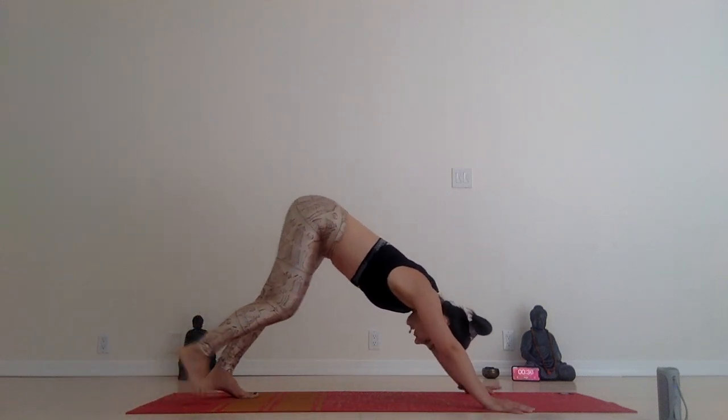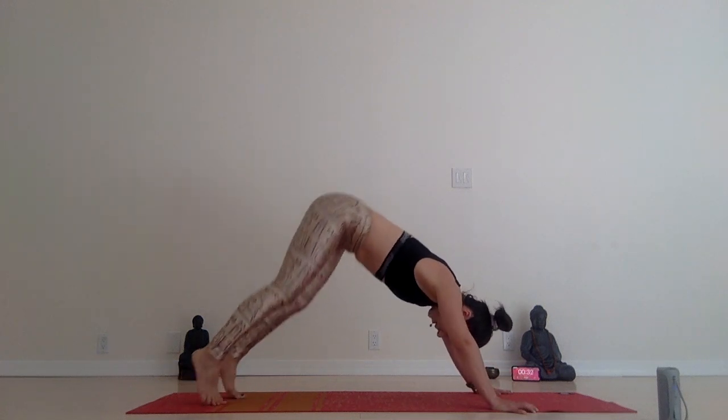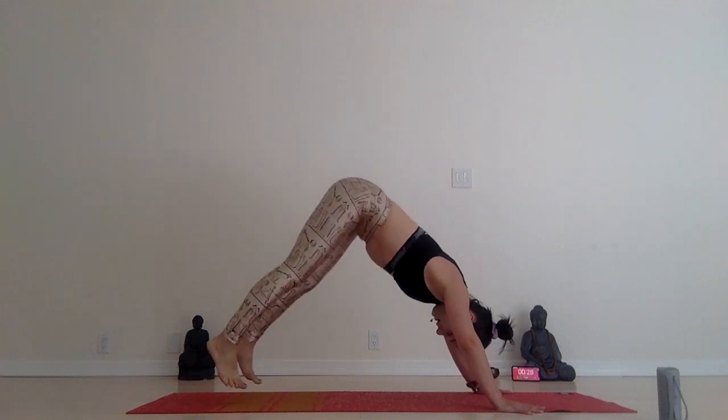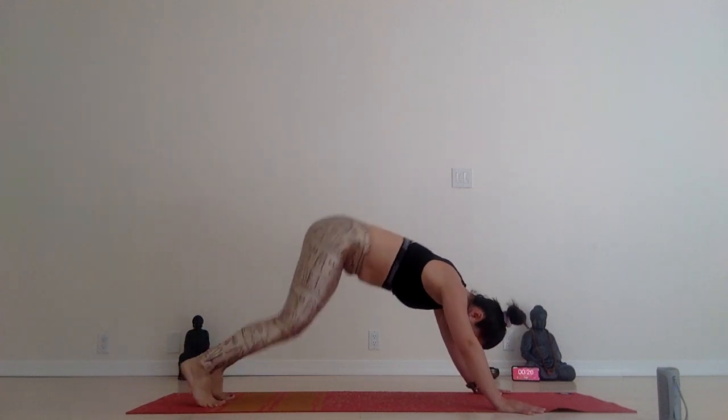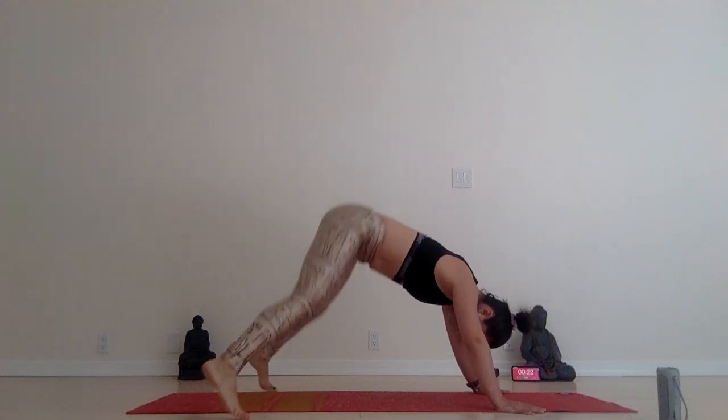Down dog. Push up and back. This down dog will be a really fusion down dog — you're going to hop it up. Hop, hop, hop your dog. Try to hop it higher. Make your body super light. And legs in and out — jumping jacks down dog.